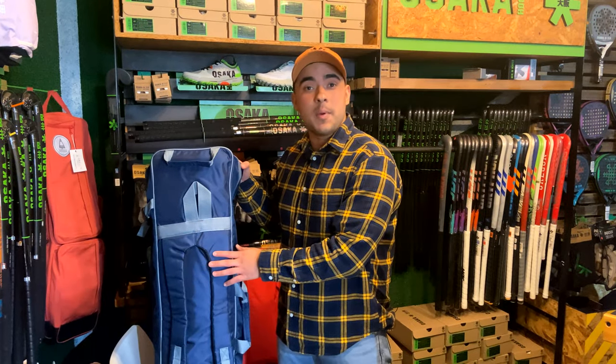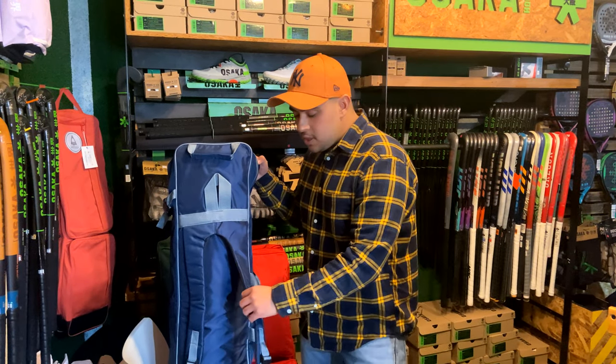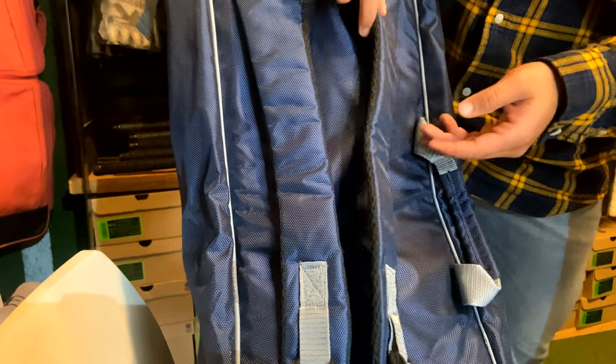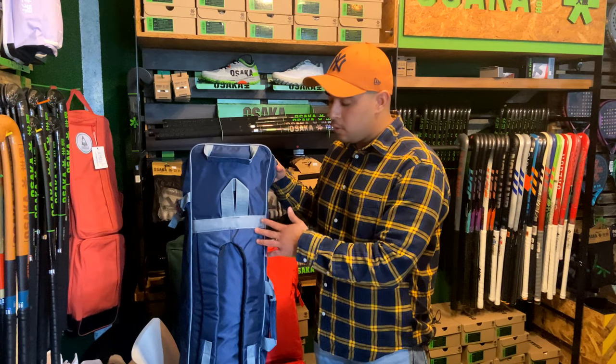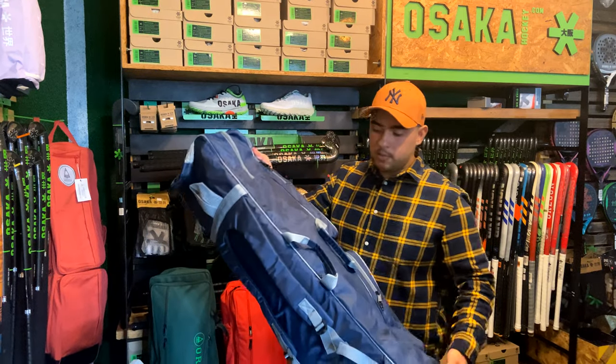Moving to the back of the bag, we've got these nice adjustable straps, so going from a kid to an adult you can get the perfect fit for you. You can see these are nice premium straps — they are padded, nice and comfy. We all know that a backpack can get quite heavy carrying about three or four sticks, which this bag can, so no matter how long you carry it for it's always going to be comfortable.